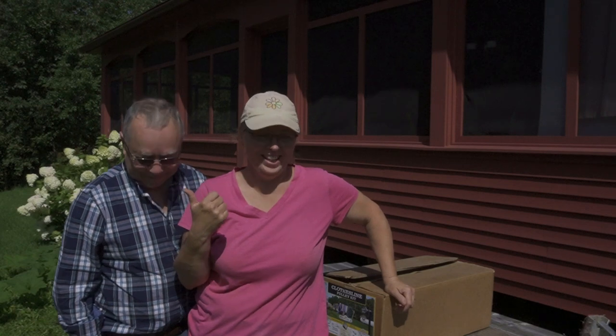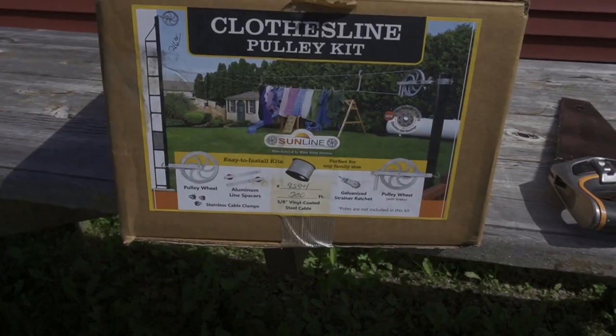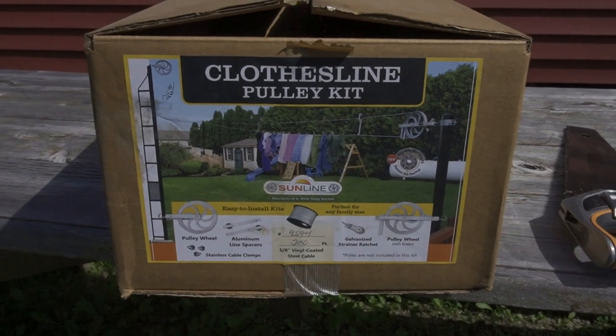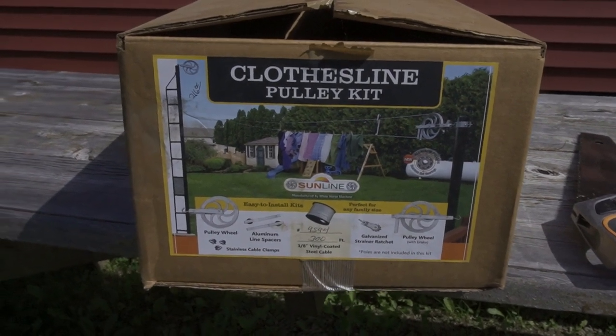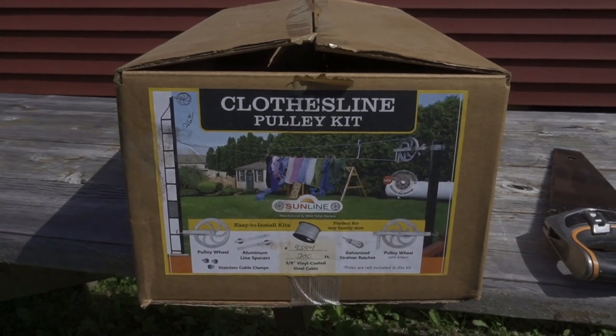Welcome back to my channel and today you get two of us. We have a project that we've actually been putting off for about three weeks. A lot has happened but nevertheless we're at it today, so we wanted to take you along with us. We have an Amish clothesline — a pulley system that we bought from our Amish friends — and we are going to put this up today.